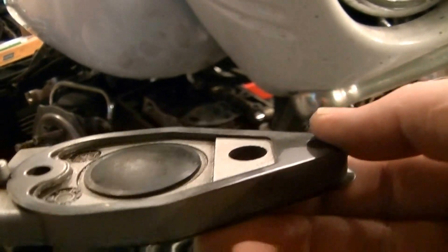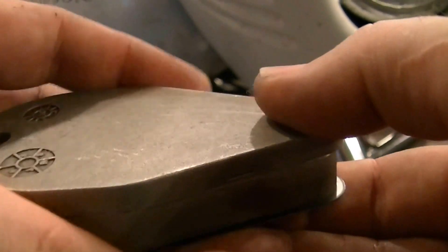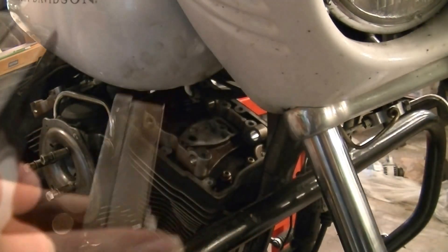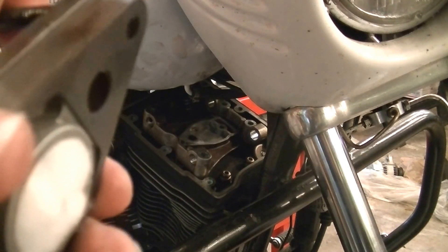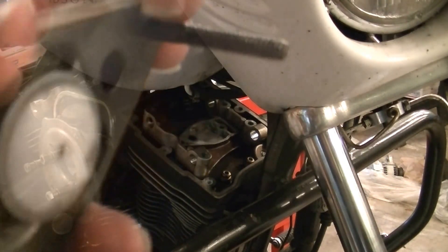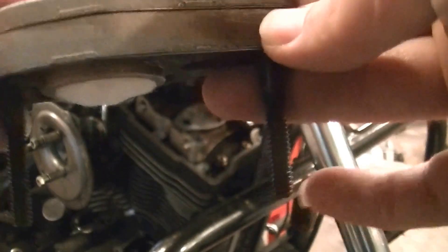Set this on here and kind of sandwich everything together, then run the bolts through to line everything up. There we go — fully assembled breather, ready to go back in.